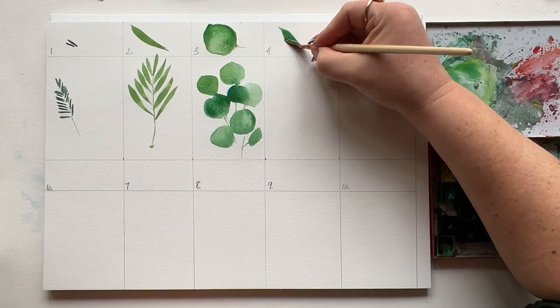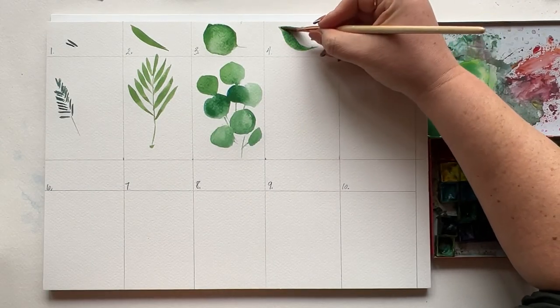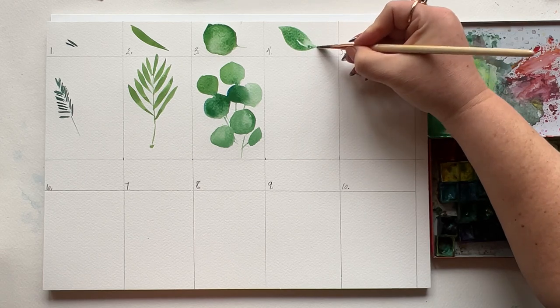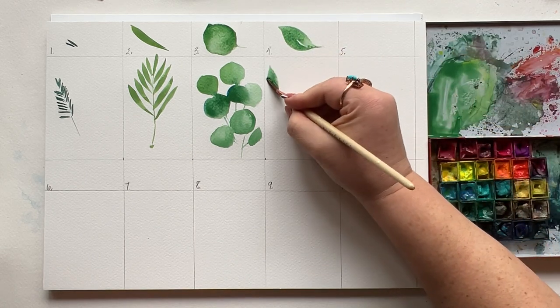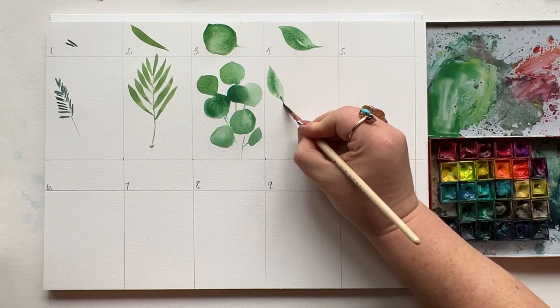Number four, the classic. This is a leaf we've painted so much here on this channel. Press, drag, and lift. Repeat — curved edge of your brush facing down — and a little stem. Press, drag, and lift can vary. Press quick, lift slow.